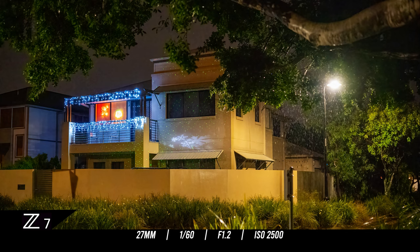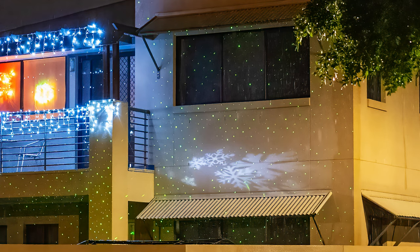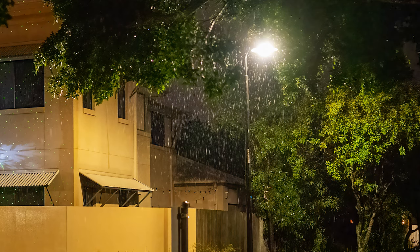Walking around the neighborhood with an umbrella and the Z7 in one hand, you can see at f1.2 it gives you an amazing picture. You can look at those snowflakes — it's a projected image onto the wall of a house — and the sharpness out of this lens is incredible. Because I was shooting at a slower shutter speed, the streetlight has captured the pouring rain, giving this image quite a nice look.